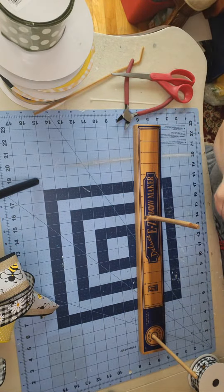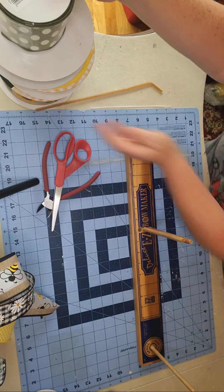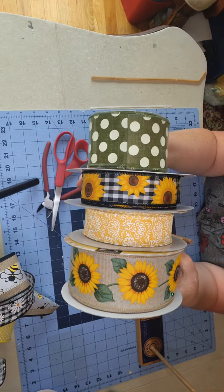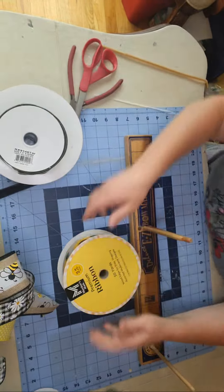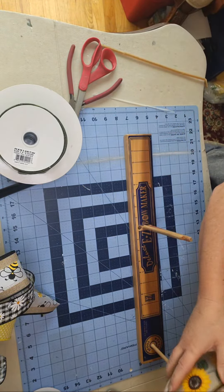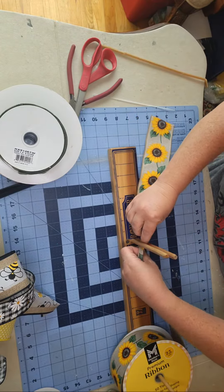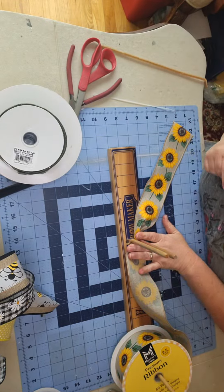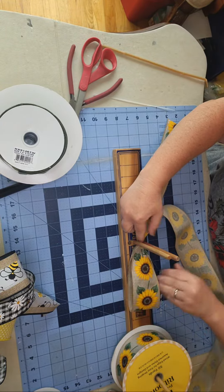I'm going to do one more bow while I have you. This one is not listed in my Etsy shop yet, but it will be — it's going to be a new design we're doing today. I have these beautiful ribbons — sunflowers are always popular — and the combination of the yellow, the mossy green, and the buffalo check, I think it's going to be a winner. I'm going to start with this nice quality heavy canvas ribbon. I'm going to make about a ten-inch tail and a six-inch loop on each side.